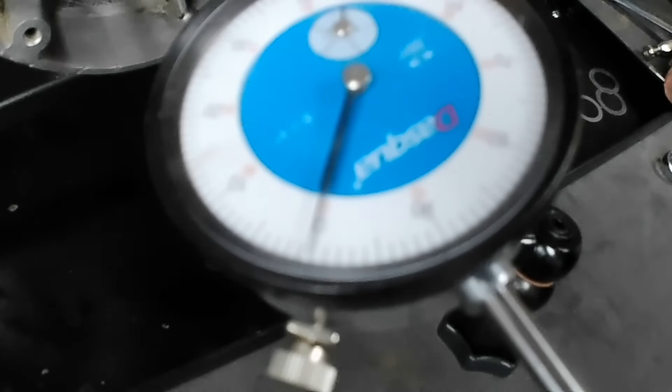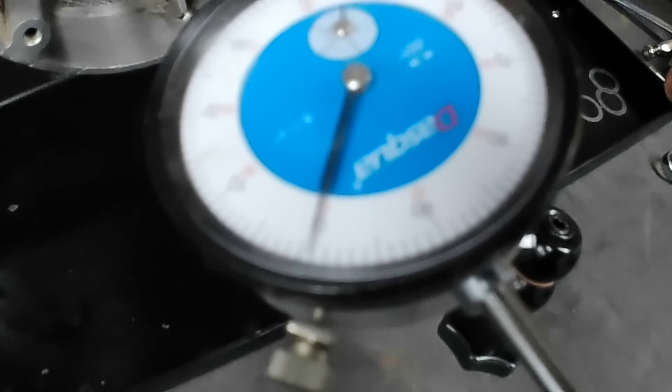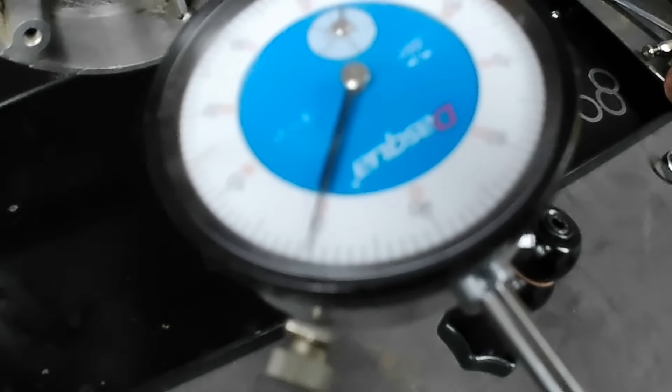Now I need to strip it down again, fit the rest of the bearings, fit the seals, and then crack on with the gearbox — that's for another video. We'll leave it here — we've set the end float, we know what shims to fit, and that's good progress.